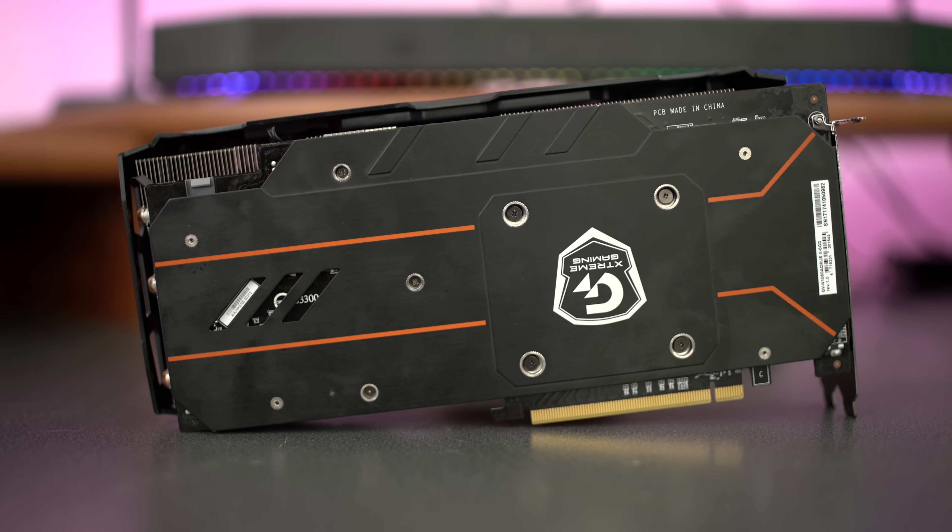There's no SLI finger on this card, and honestly I think that's kind of sad — a lot of people prefer that because you can do CrossFire with the AMD side. But with this card, no SLI. What's up, NVIDIA? As far as inputs go, there are three display ports, three HDMI ports, and a single DVI-D port.